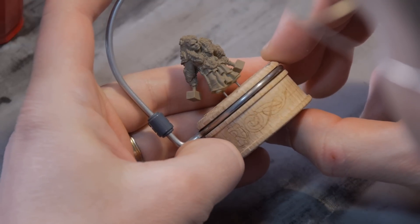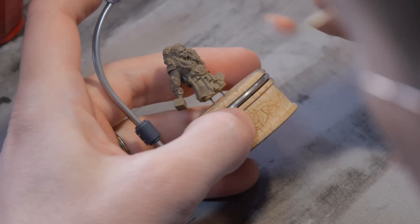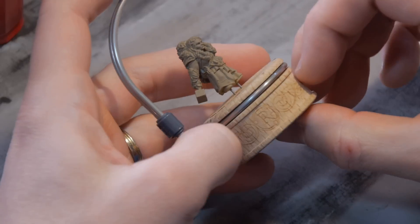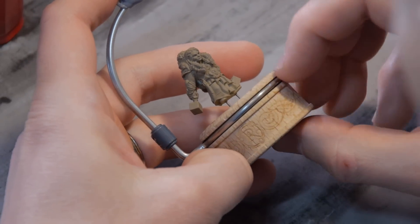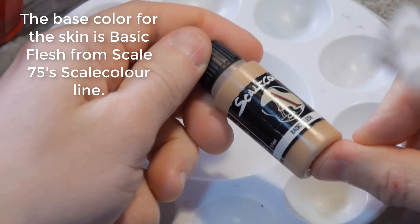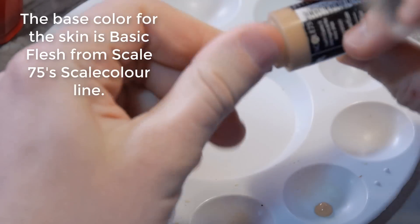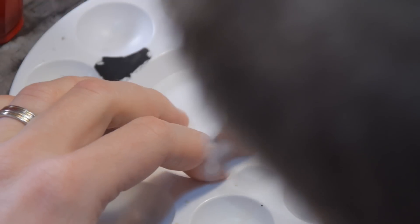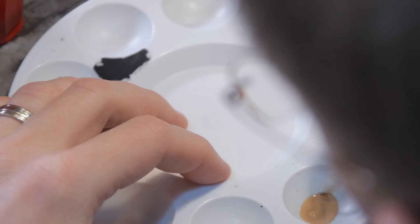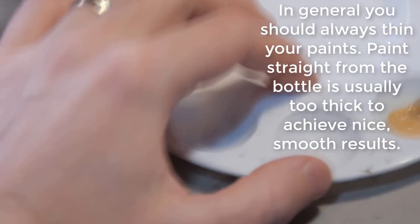Maybe some nice little intricate design detail on some of the others, and mix in a flat color to balance it out. In terms of colors, I'm thinking a blue tone for a lot of the cloth, and then maybe giving her skin tone a little bit of red to play off the blue - sort of a pinkish skin color. We're going to start with a base of Scale Color Basic Flesh. Scale Colors are a really nice paint with really good pigment density. They tend to be pretty thick right out of the bottle, so I highly recommend mixing in a decent amount of water.